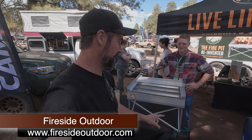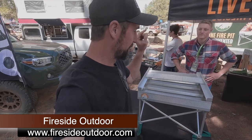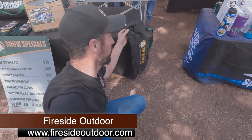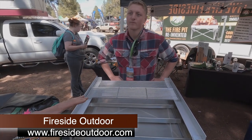I was happy to find the guys here at Fireside. If you've watched my channel for any time in the past year, you know that this fire pit has been my go-to — I use it in just about every single video. They've actually made quite a few updates. My only real complaint about this fire pit was the bag, and their new bag is much more durable, heavy-duty Cordura — a great upgrade.